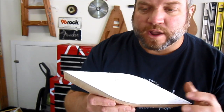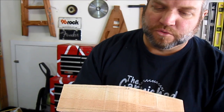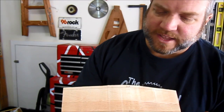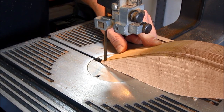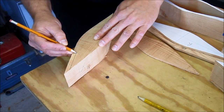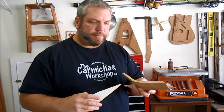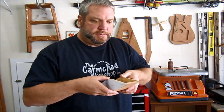I've taken each drawer and marked which one it is so that it goes back in the same spot. And I've taken a flexible ruler and drew some straight lines for me to slice off about a quarter inch off the front and the back. Now with the bottom of the drawer cut and the front and the back, I can glue them up just like this.